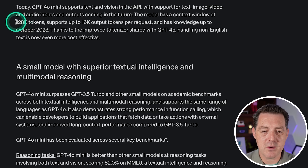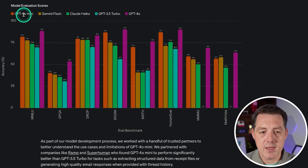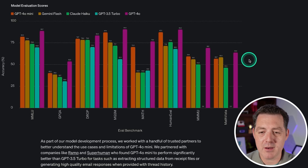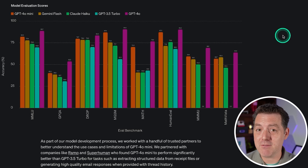It has a context window of 128,000 tokens and has knowledge up to October 2023. Here we can see the performance of different models across a bunch of different benchmarks, comparing GPT-4o Mini in dark burnt orange, Gemini Flash, Claude Haiku, GPT-3.5 Turbo, and GPT-4o. As you can see, GPT-4o dominates across the board, but GPT-4o Mini is really close and a fraction of the price.